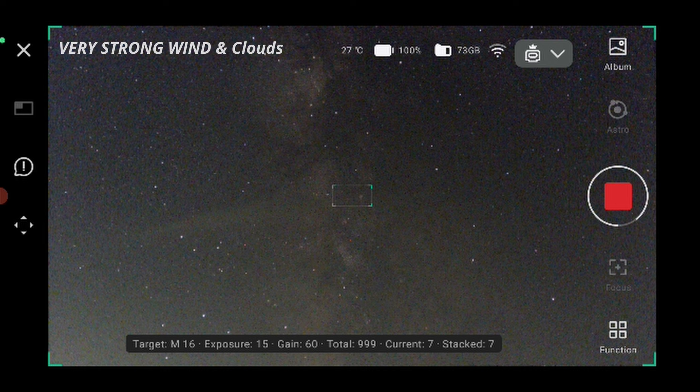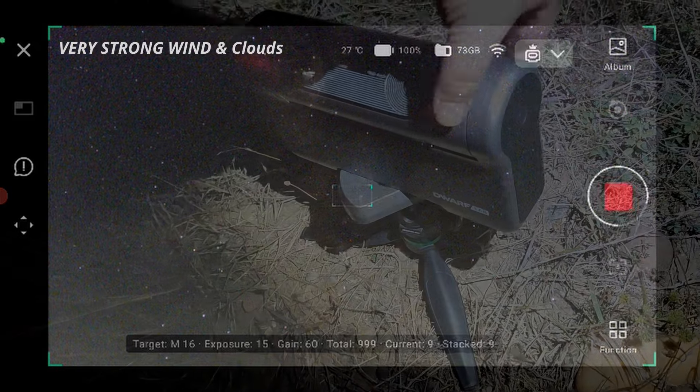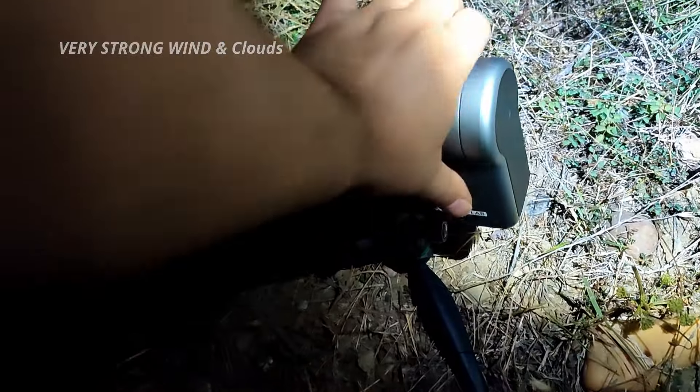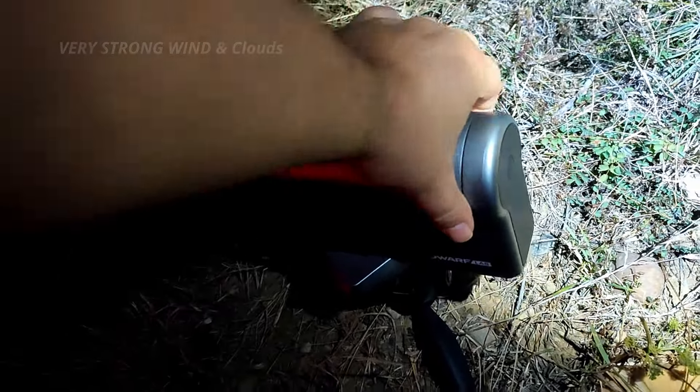It would be nice to be able to zoom in. However, if I stack the images on the computer I can remove the ones with trails and get good star shapes in the final stack. Another strong wind — I can hear it from the car. Very strong. Because it got cloudy and the wind is too strong, I'll go somewhere else and see if I can do more photography with the Dwarf 3 from there. Stay tuned and don't miss the next part of the video.